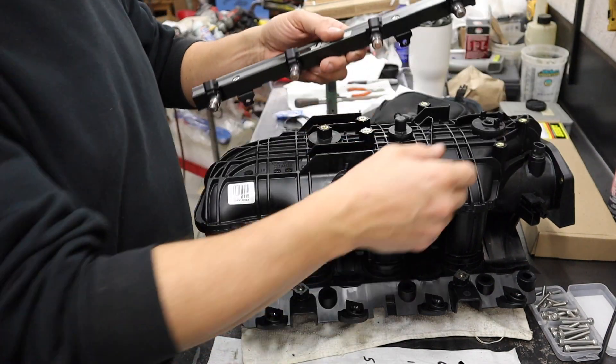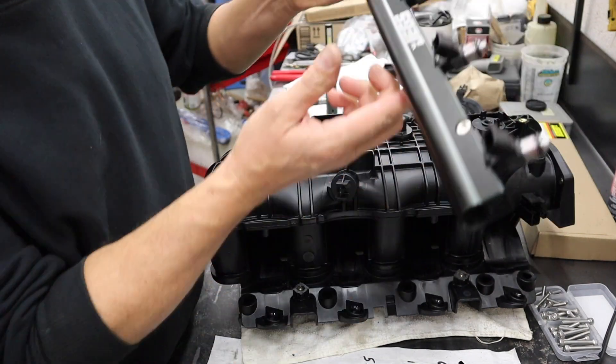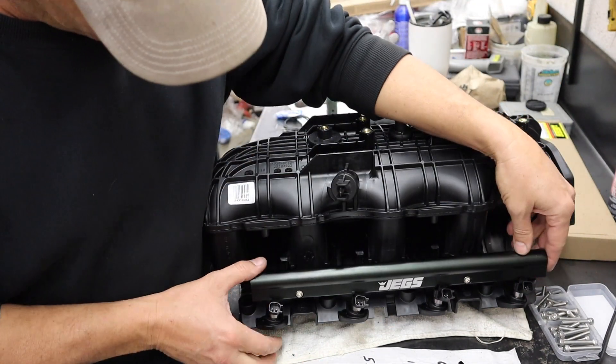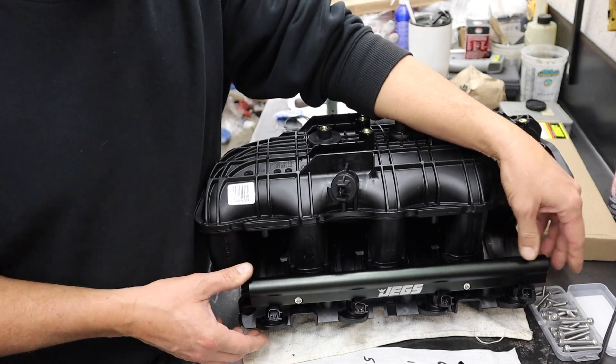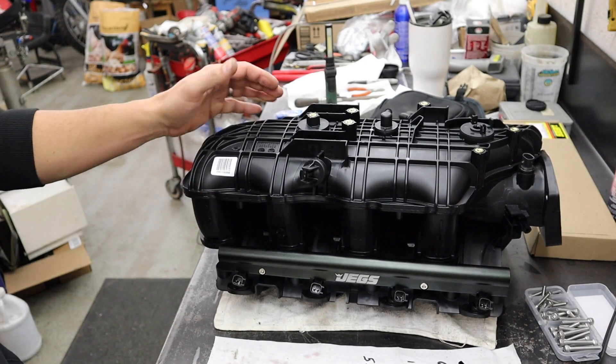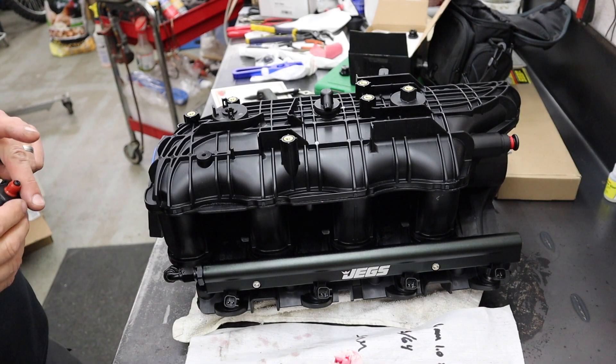These already have a little bit of engine assembly lube on them, but just to show the fit - beautiful. And that's it. So there we have it - all the rails are all mounted up.